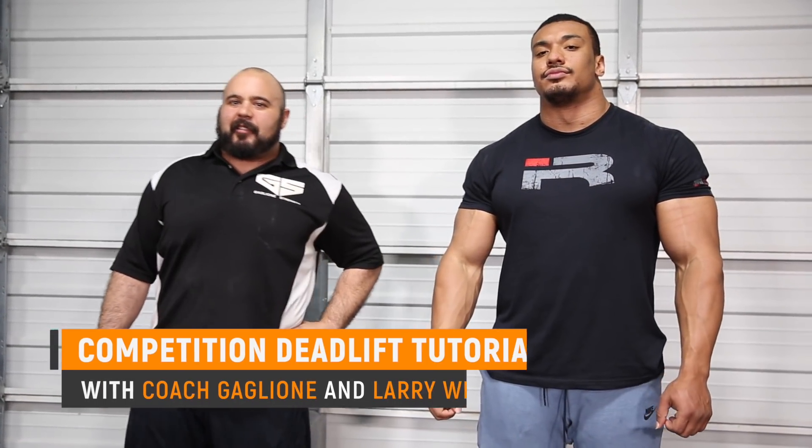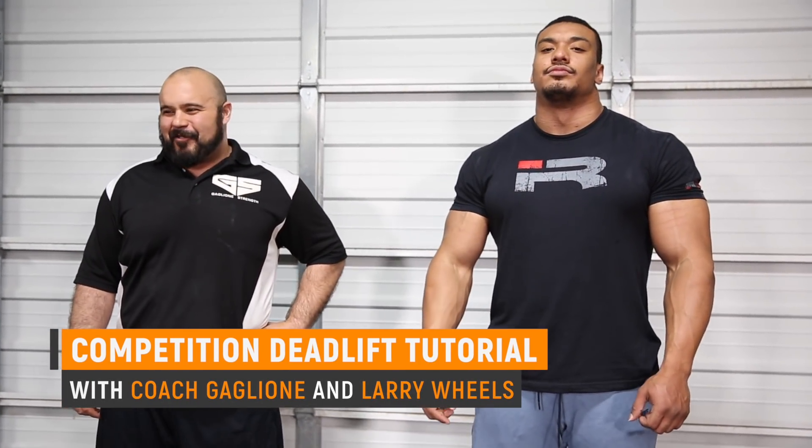What's up guys? Coach Gagalione here. We're at Gagalione Strength in Farmingdale, New York — Strong Island. We've got Larry Williams here, and today we're talking about the deadlift.